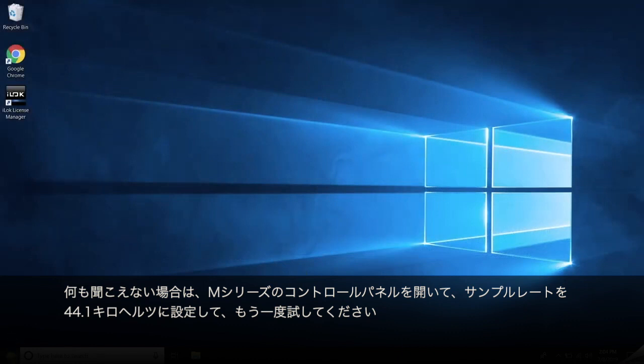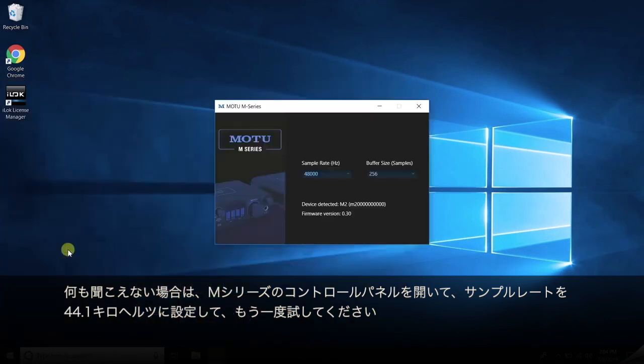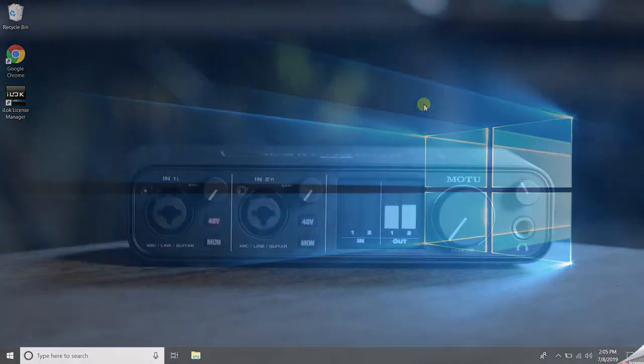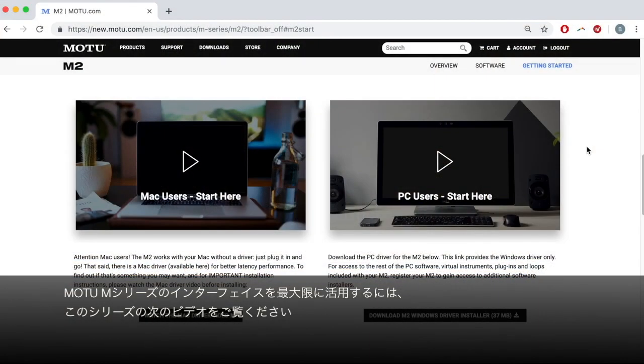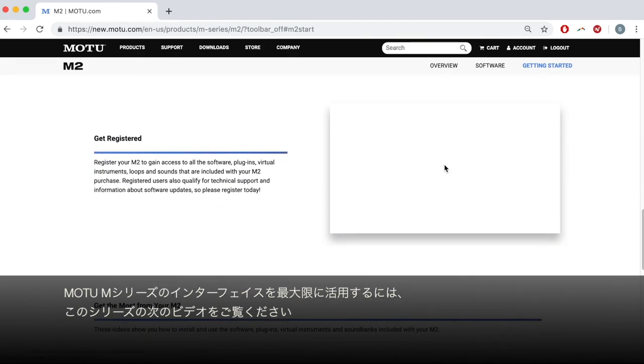If you don't hear anything, open the M-Series control panel and set the sample rate to 44.1 kilohertz and try again. You can also use the M-Series control panel to change buffer size, which will be discussed in the upcoming videos. You're now ready to go. Please watch the next video in this series to get the most out of your MOTU M-Series interface. Thanks for watching.